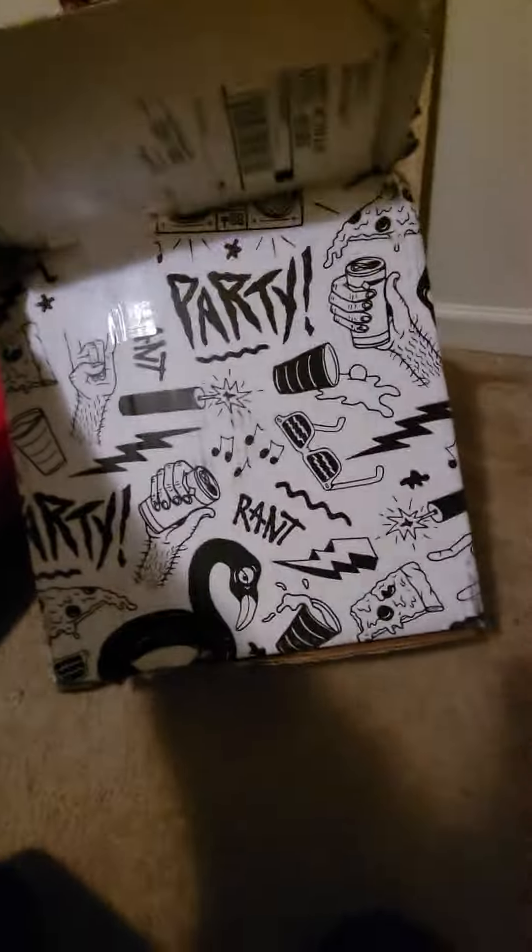Hey, this is Davion, looking to show you something. Alright, so this is the Ramp Partyon V2 wheel.